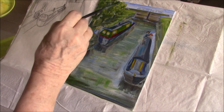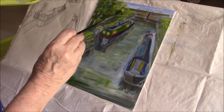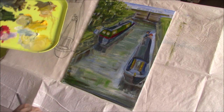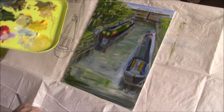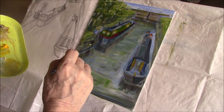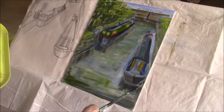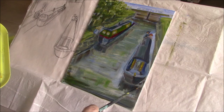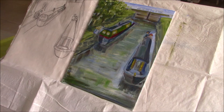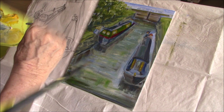I'm going to put almost completely white on the tops of these trees, just little bits. And I like a little color in my shadows. I think that looks a lot better.